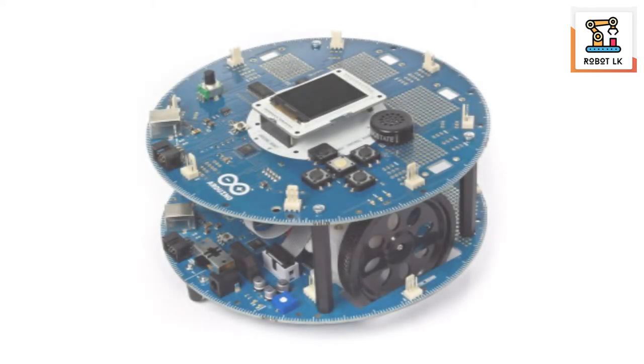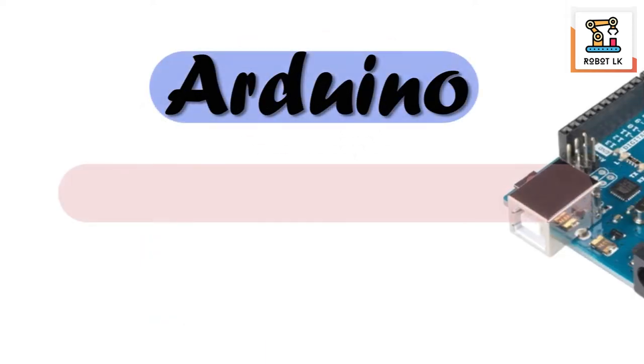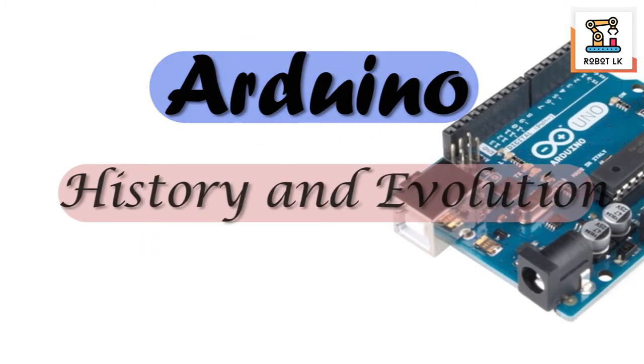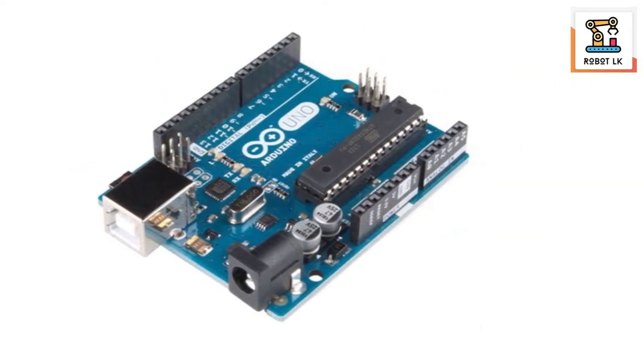Hello everyone, welcome to all of you. In this new video, we are going to use the microcontroller of the Arduino.